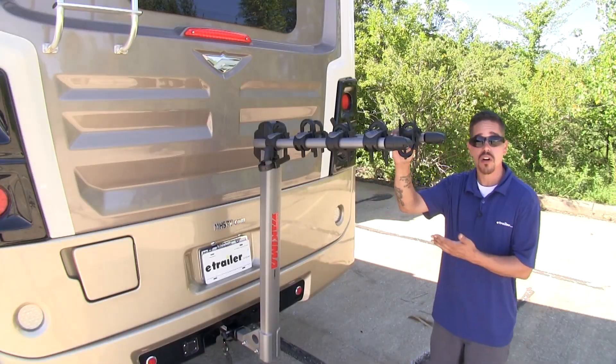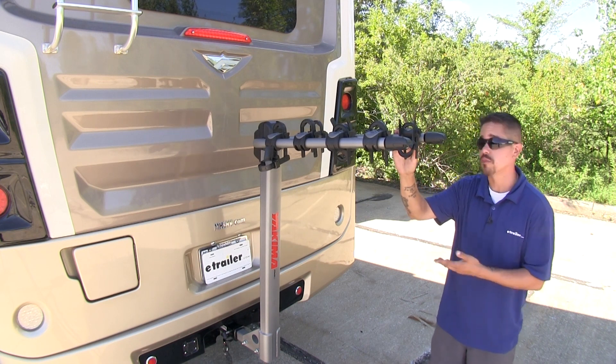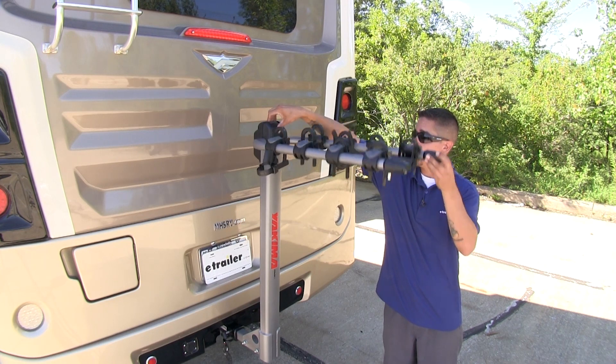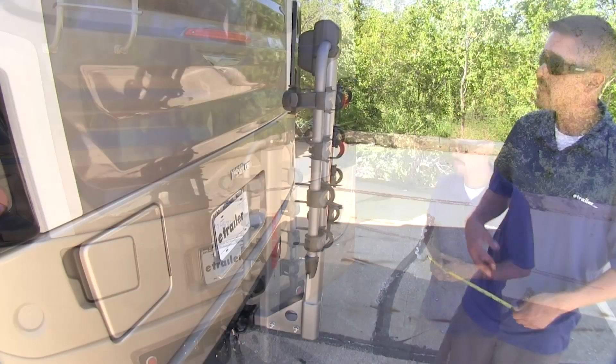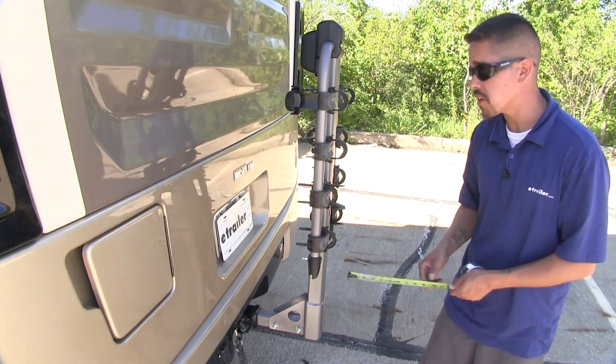If you're wondering what the difference between our Long Haul and the Yakima Road Trip is, this one is going to allow you to fold the arms down. Simply come to the top of the mast where the gray button is, release it, and it'll allow us to rotate the arms down and lock into position. This is going to give us a lot more clearance whether we're backing up to the campground or just parking our RV.